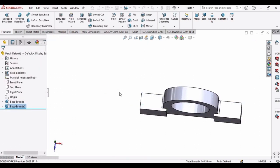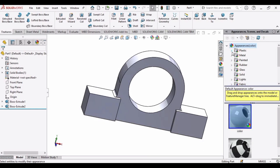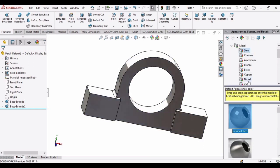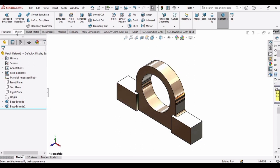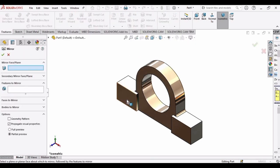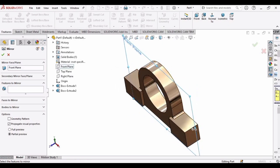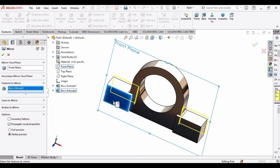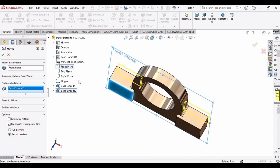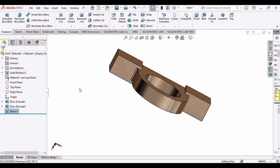Now let's apply some appearance for better visualization — select Metal and apply any color you want. Now it's time to mirror the features: select the Mirror command, expand the plane/face bar and select the Front Plane as the mirror plane. Under Features to Mirror, select Boss-Extrude 2 and click OK. You can see the feature has been mirrored onto the other face.